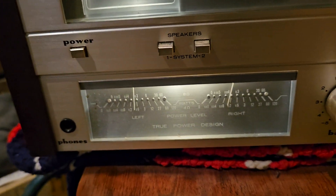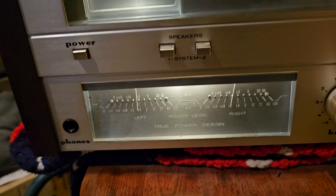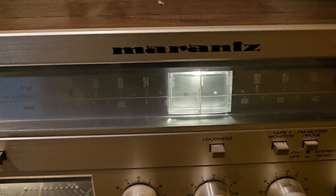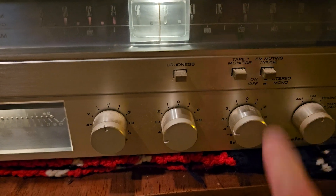I did look at the trebles part down here and the meters do adjust. The knobs all turn very easily. All the buttons work very easily.